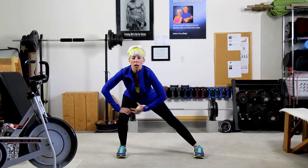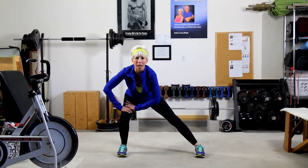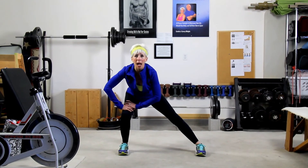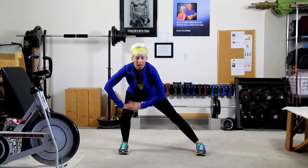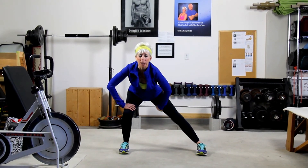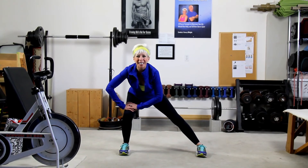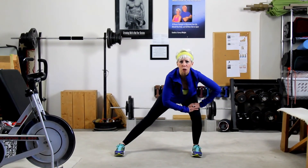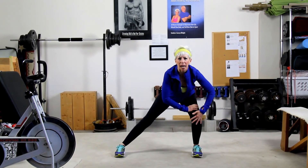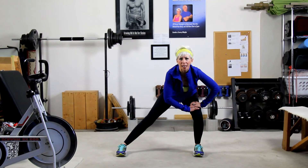Now remember, tummy's in, you don't necessarily have to lock out your knee — give it a little bit of a bend — but I want you to go ahead and make sure you stretch. Not only is it enabling your knee to get stronger, it's working a little bit of the inner thigh, your derriere, tummies are in. Now I'm going to come back over onto the left side and I'm going to stretch. This is a great exercise if you have any kind of knee issues to help strengthen that knee area.